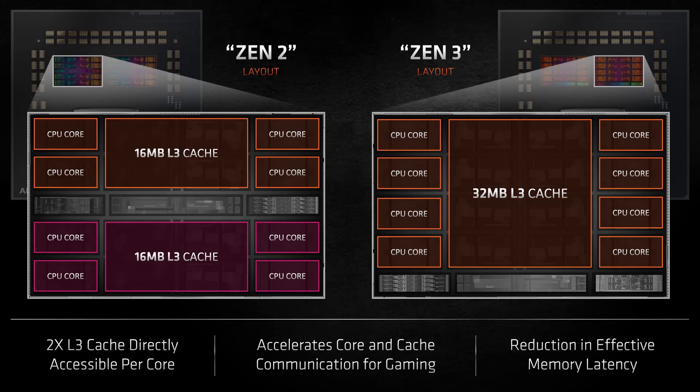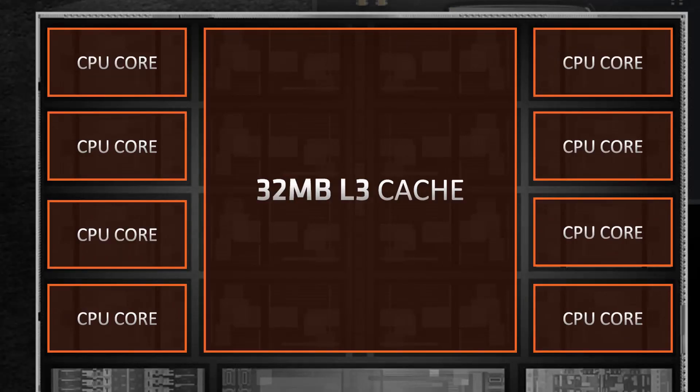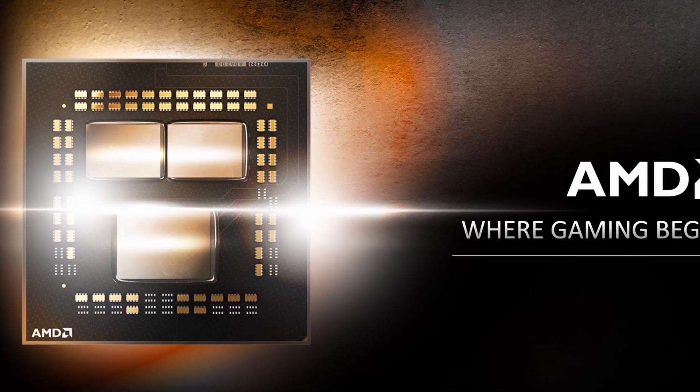A Core Chiplet Die, or CCD, is one of the chips on the AMD CPU. While a CCD used to consist of two CCXs paired together, on Zen 3 a CCD consists of a single CCX. CCX is short for Core Complex. The Core Complex consists of eight individual cores, each with their own L1 and L2 cache, and they share a large 32 megabyte L3 cache. The Ryzen 9 5950X has two CCDs, each with one CCX, with all eight cores enabled.